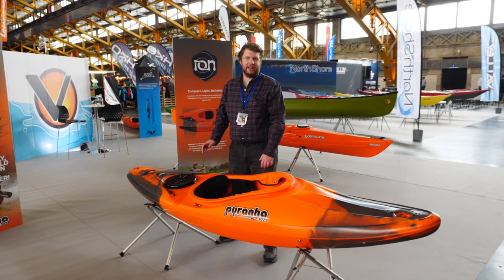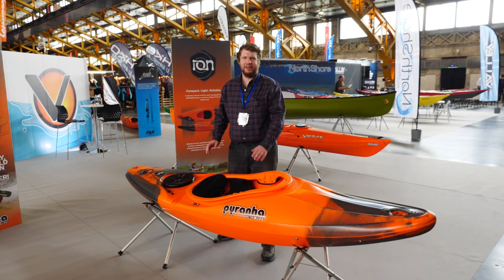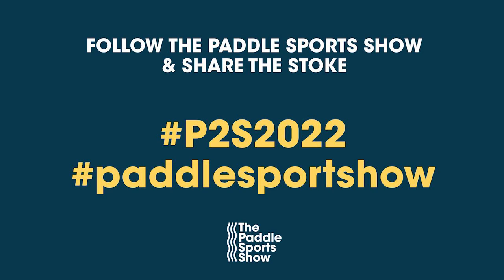Whether it's centres, hirers or individuals, this boat is nice and easy to use, nice and easy to have a great time. The Piranha Ion.